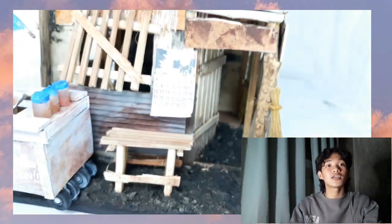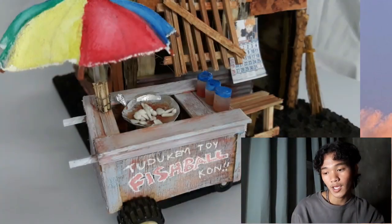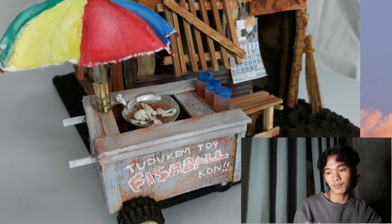Natapos ko itong miniature na ito within 3 days, full day. Kung makikita nyo dito sa cart, ang ginamit ko dyan ay barbecue sticks.